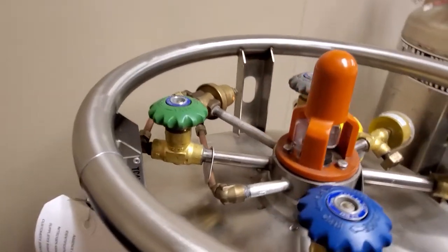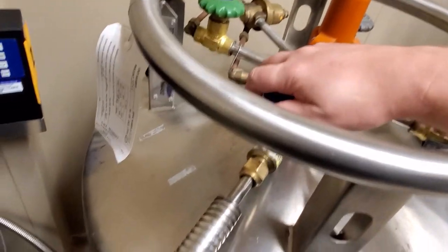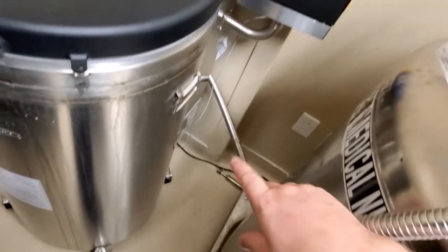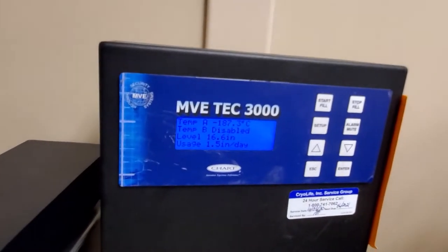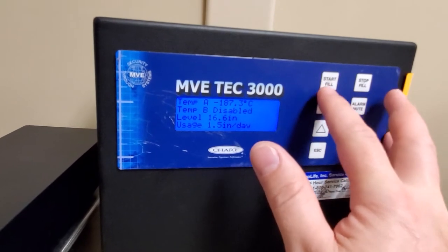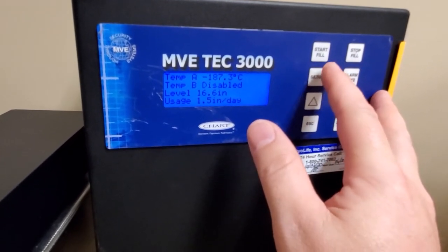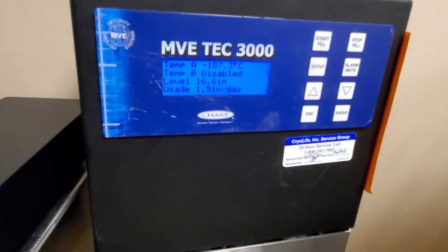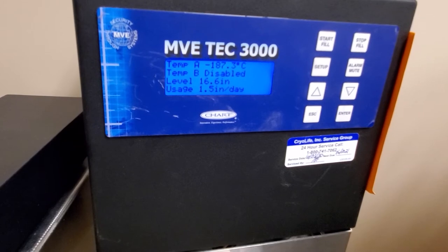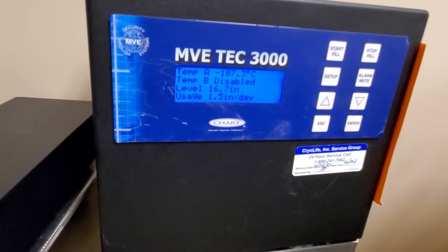This tank is very similar — see the green knob for pressure building. This is your master knob to allow dispense down to your freezer. On this controller you can see start fill and stop fill. All you normally have to do is hit start fill and you are good. If you see the level, I've got 16.6 inches, and you can see the usage is 1.5 inches per day — so that's actually pretty good.